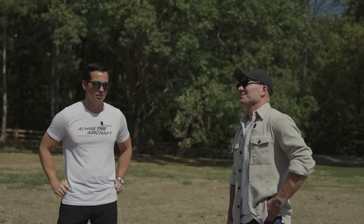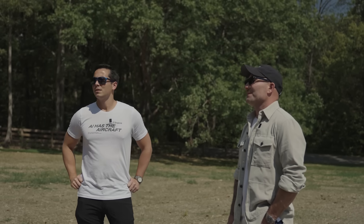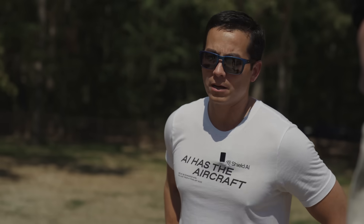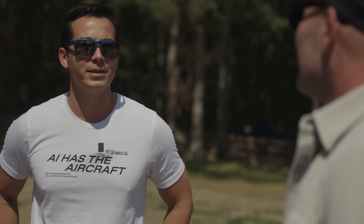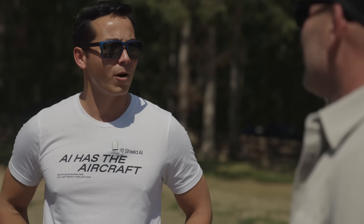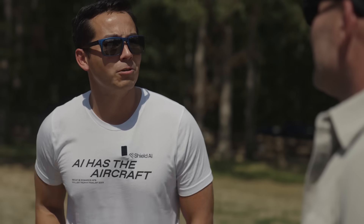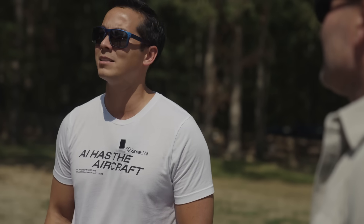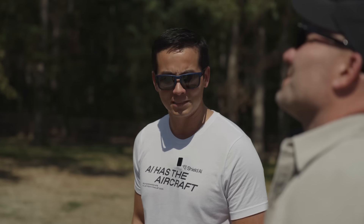55,000 feet, 2,100 nautical miles with payload — how fast does it go? We're cruising at Mach 0.85, and we're expecting you'll be able to dash supersonic. The problem when you dash supersonic is that your signature goes up, and people can now see you. This thing is meant to be pretty low observable in terms of what the enemy is looking for.